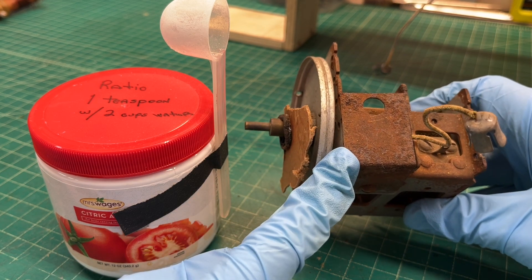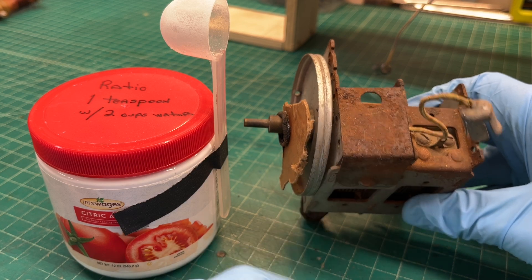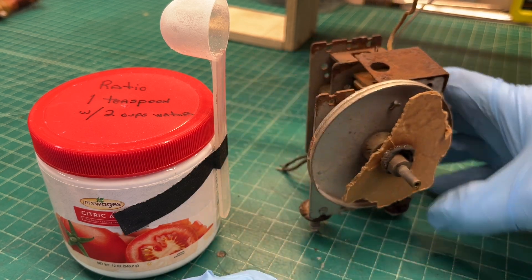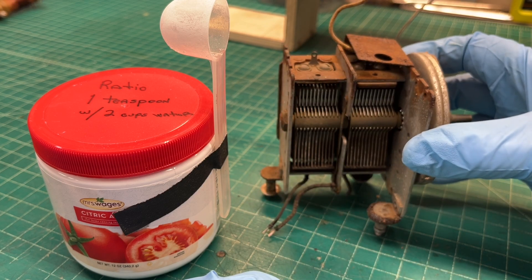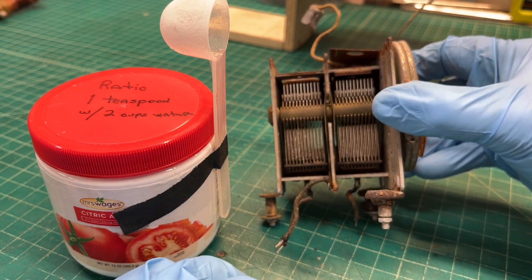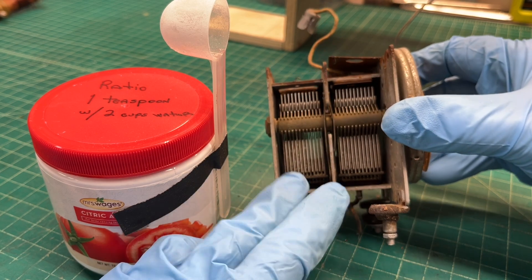Time to get the old tuning condenser cleaned up. See if I can remove some of the old surface rust and make it look a little bit better. Get it lubricated, get new grommets in place, new lead dress, and give it a quick test.